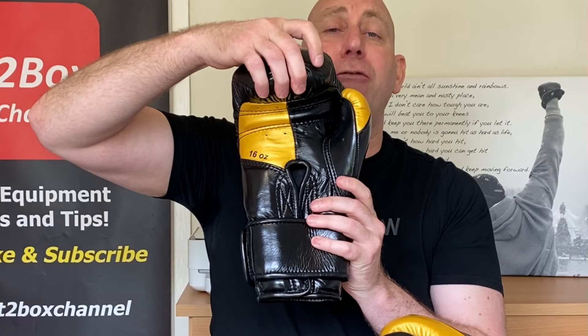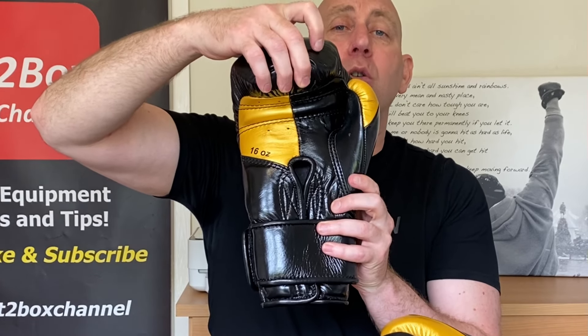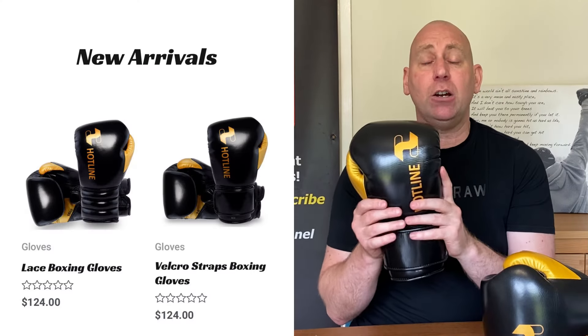As you can see, these are in black and gold, they are full leather, and these are actually made in Pakistan. They've tried to do something different — you've got a very unique thumb which I really like, that is the Hotline thumb. On the front, instead of just a split face, they've almost got a three-quarters in black and one quarter in gold.